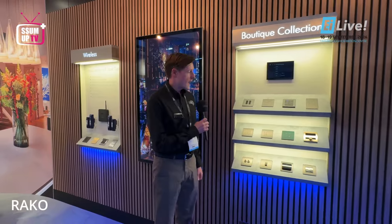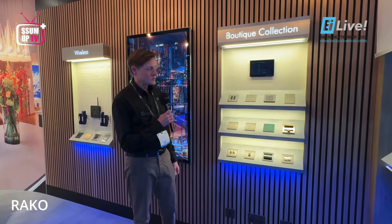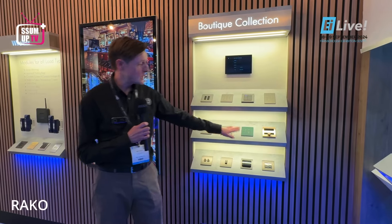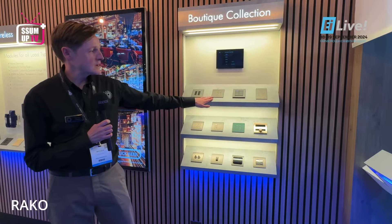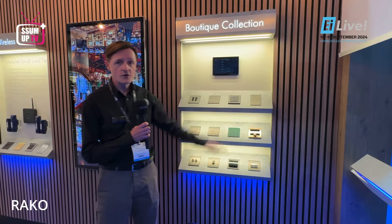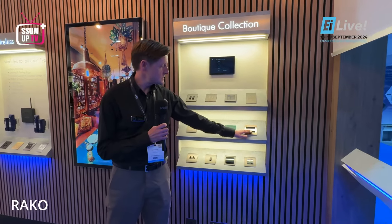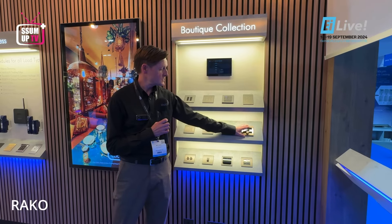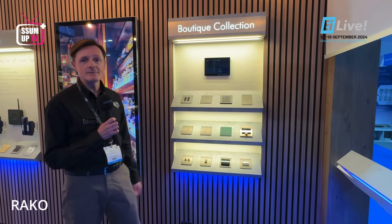Hello, my name is Brett and you are on the regular control stand at EI Live. We have lots of different keypad and control options at the boutique corner, from custom colours and custom etching, as well as custom keypad controls and integrations with other manufacturers such as Polar Bear heating controls, which will match the finishes to our modular keypads.